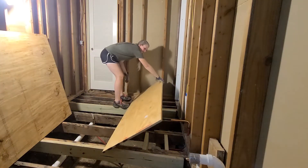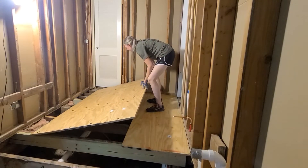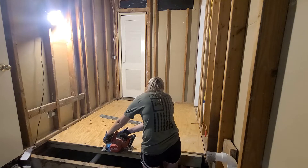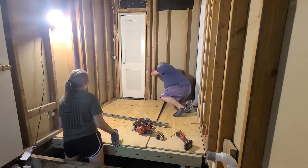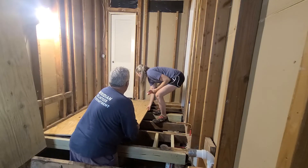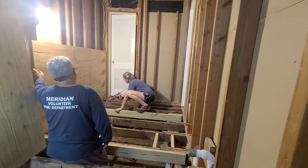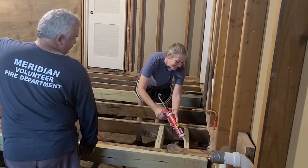I always like to dry fit my subfloor first so I can make any needed adjustments before I start trying to attach it. In between your first layer of subfloor and your floor joist, it's always a good idea to use some kind of floor adhesive.